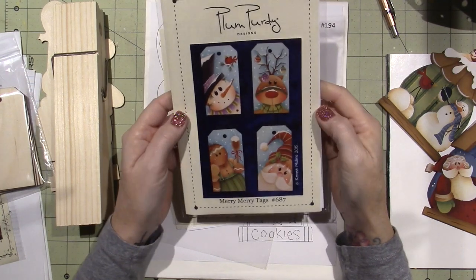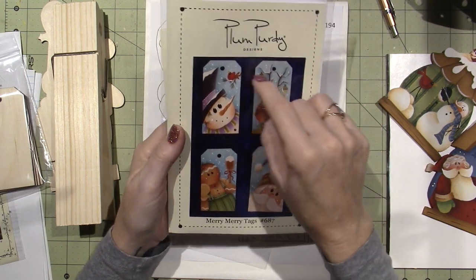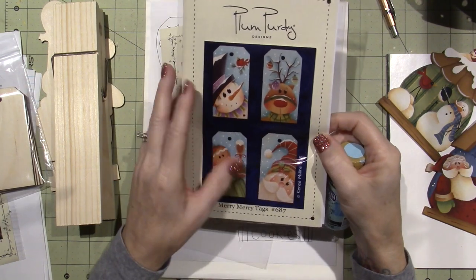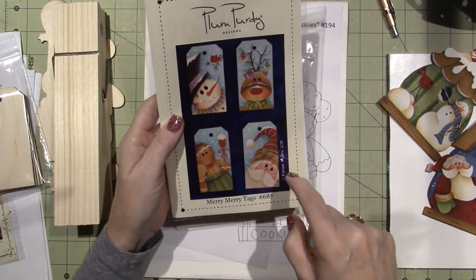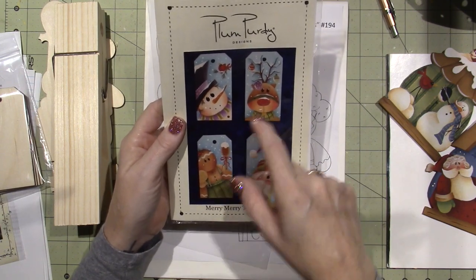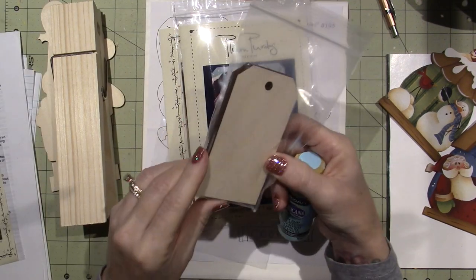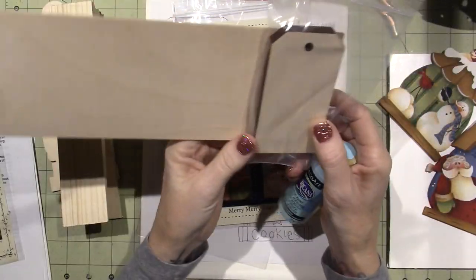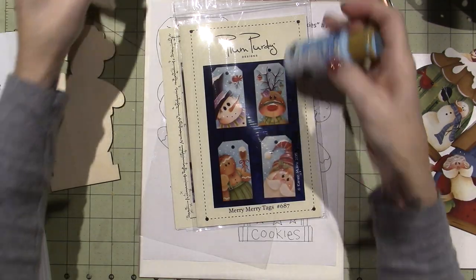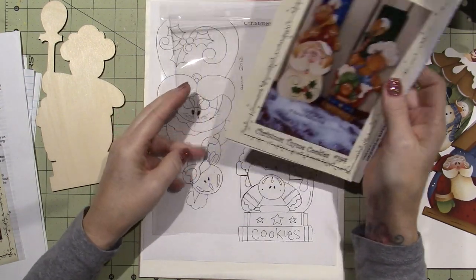I got this one — it's four little ornaments called Merry Merry Tags, and I'm going to do the reindeer. I was really drawn to the background color; it's called Whispering Turquoise. That's really what attracted me to these. I want to paint the reindeer because I have lots of snowmen and Santa ornaments, but not as many gingerbread or Rudolphs. I ordered those tags as well; they're a decent size and you could cut them out of wood blanks.